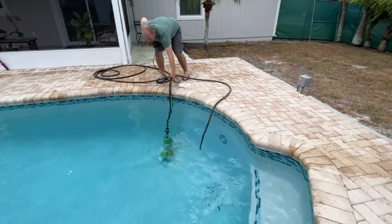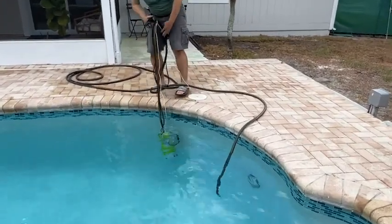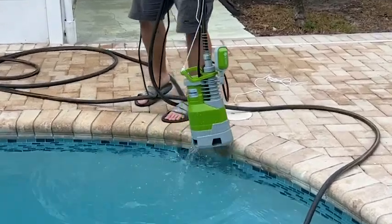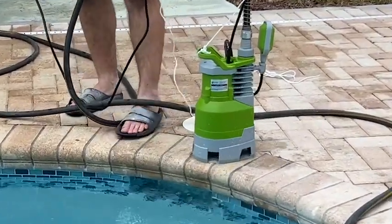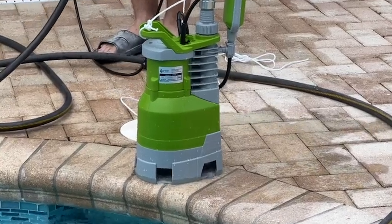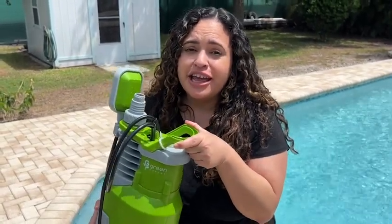Once you're done using it, you would just unplug it and then remove it from the water source. This is a really great tool to have in your house in case of any flooding emergency, or if you have a jacuzzi, tub, or pool that you need to drain once in a while. So if you're in the market for a submersible sump pump, you're going to want to check this one out from Green Expert.